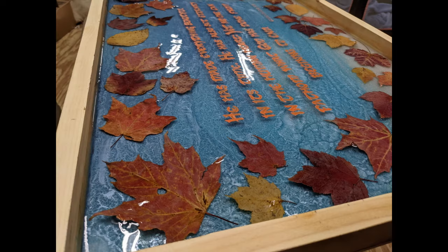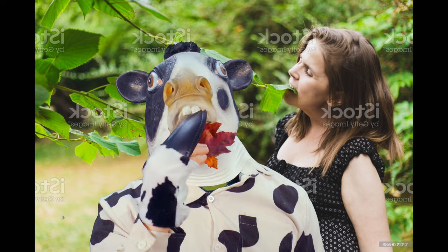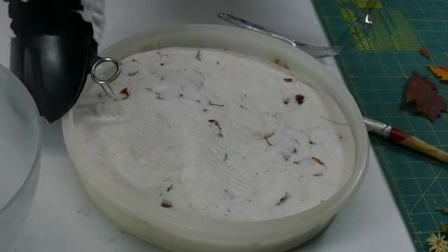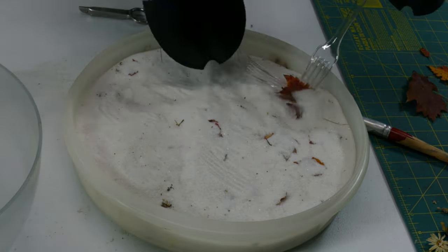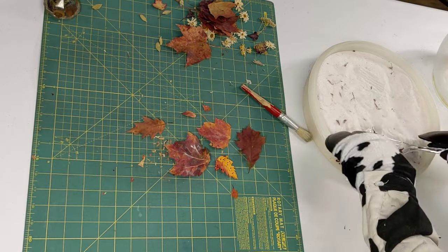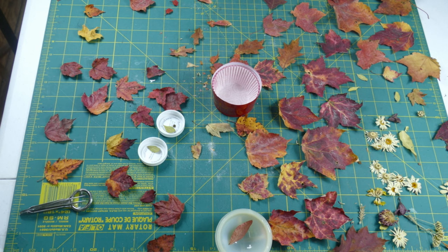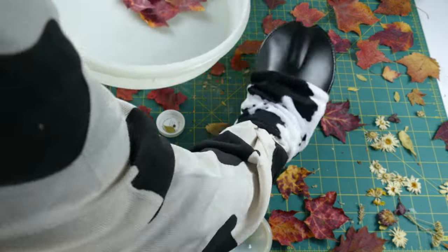I've used dried leaves for a lot of projects in the past, so I know they'll be useful for something. There is more than one way to preserve leaves. The classic route is putting them in a book with some paper towels to press them flat. However, I usually preserve them in silica sand, because silica sand preserves their three-dimensionality instead of pressing them flat. The main thing is to preserve them as soon after you collect them as possible, else they might shrivel up and turn brown.